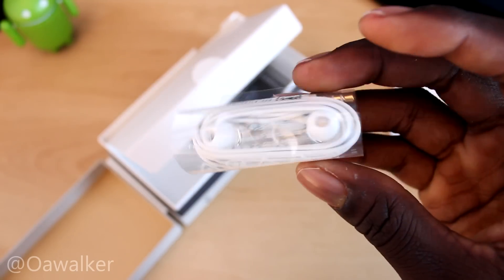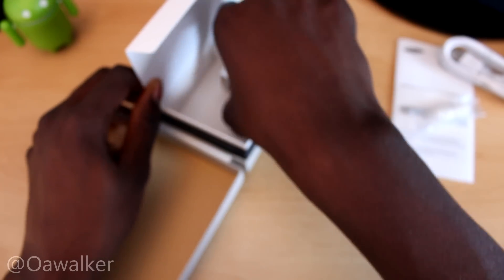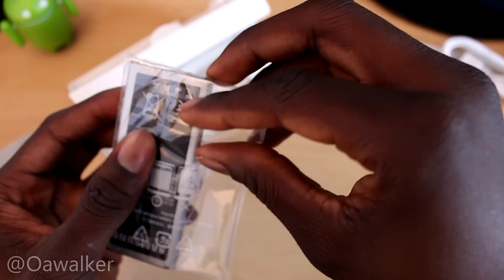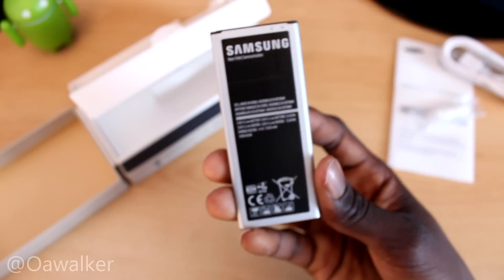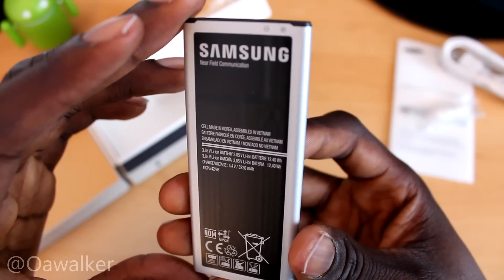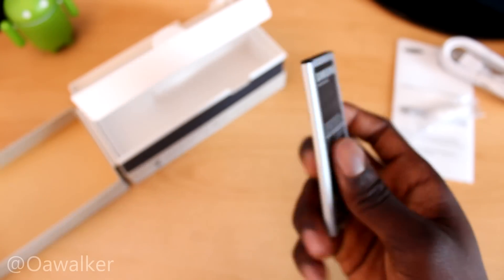You got your Samsung earphones, which are actually pretty decent headphones and they are white. Last but not least, we got the mammoth battery — you can see right here, let's take this out. There we go, you can see it's quite a big battery — 3,220 milliamp hours. Don't know if you can see it right there, but it's a pretty decent, big battery.